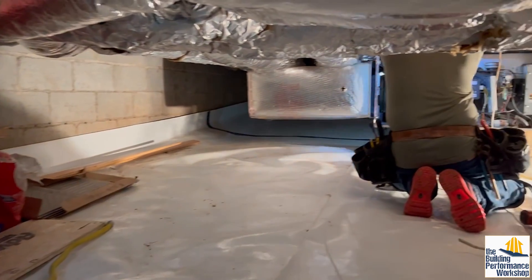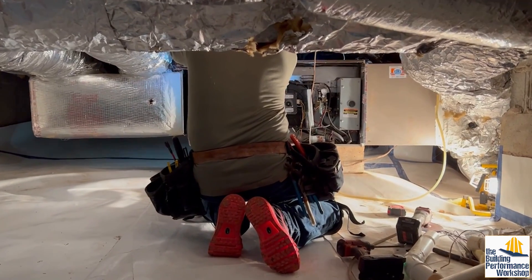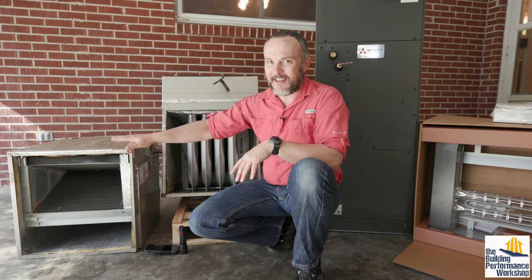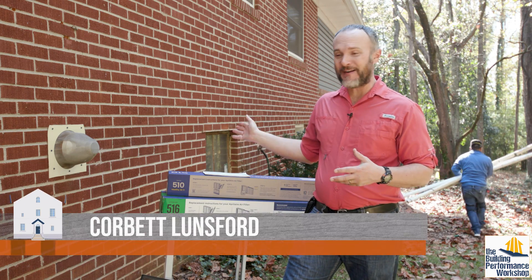Welcome back to my parents' house. As you saw in the last video about this property, we replaced the furnace AC combo with a heat pump — a high-performance Mitsubishi heat pump. Work is still happening behind us here because we're also doing a number of other things.